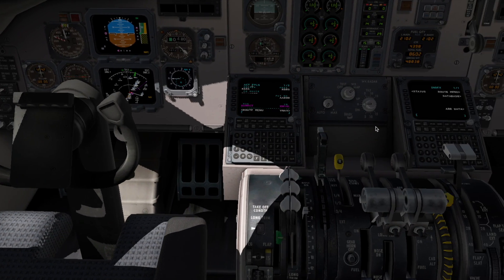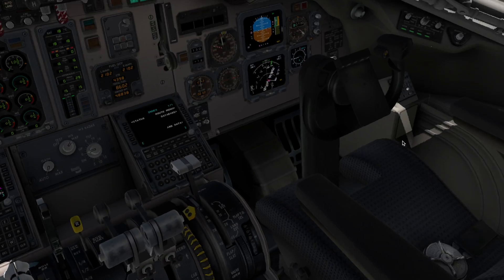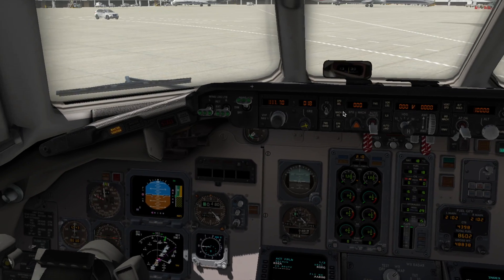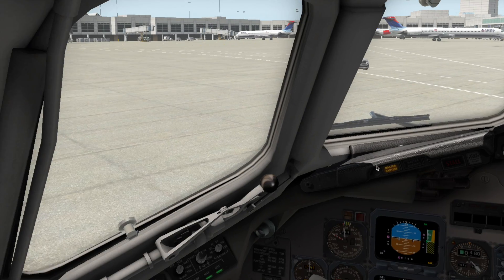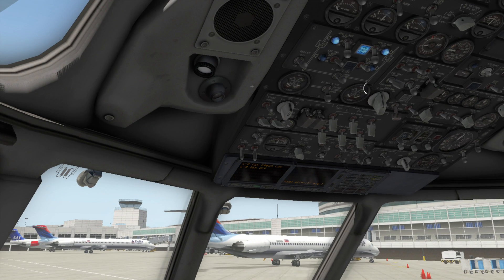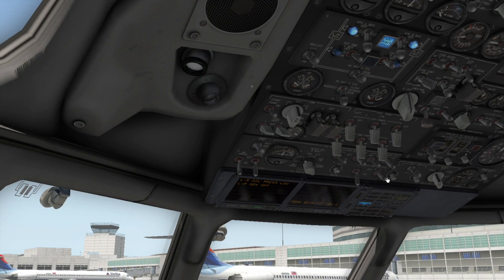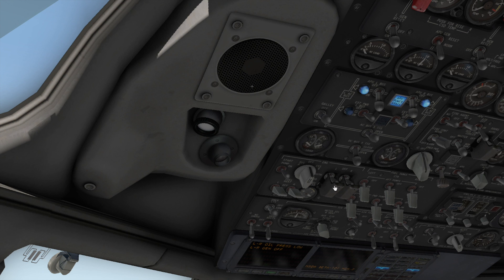Before we turn on the engines, we're going to turn on the cross valves right here. Now we can successfully — now that our things are on — we will go here and turn on those two switches to get the engine power ready. And we're going to go to our ignition switches. We're going to start with the right engine.